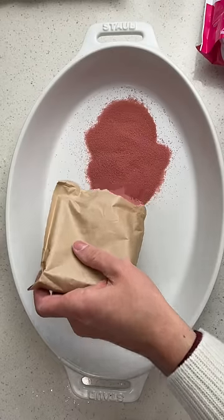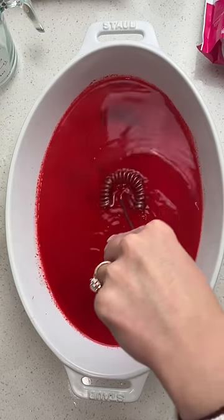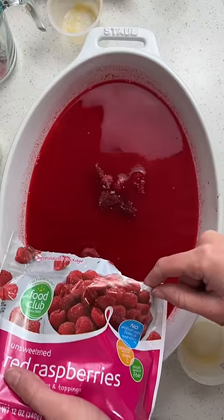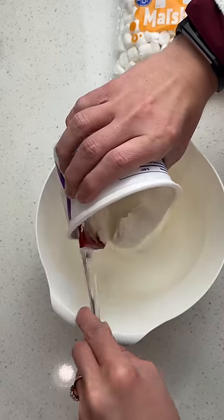This raspberry jello salad is a crowd favorite dish. Add the raspberry jello to a baking dish and then pour boiling water. Mix everything together until the jello has dissolved. Then pour in applesauce and frozen raspberries, mix everything together, and put it in the fridge to set.